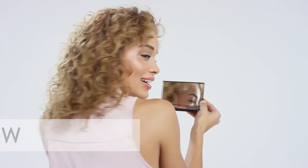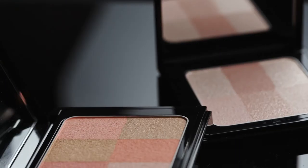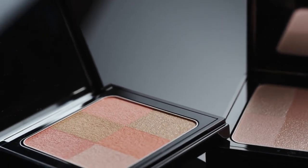Hey there, Mark Regan with Bobbi Brown Pro. I'm always asked, how do I get that lit from within glow? Well, it's really easy, and Bobbi makes great products with simple techniques to achieve that look.